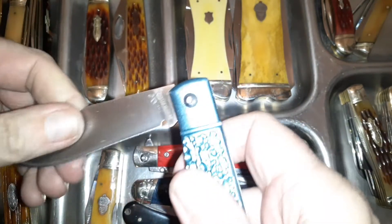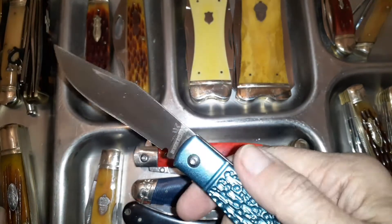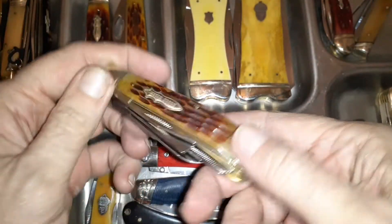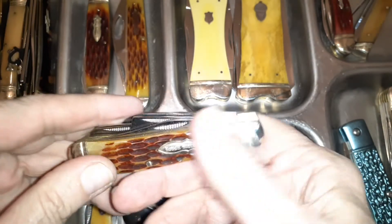Here Rough Riders took an aluminum handle and popped VG10 steel in it — that's a good little knife, kind of different. Then of course you've got the multi-blade contraptions that have a little bit of everything in there.